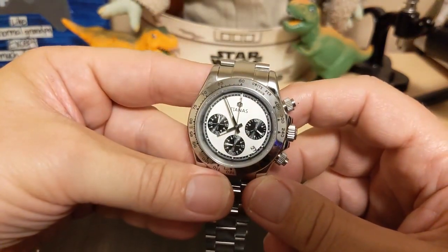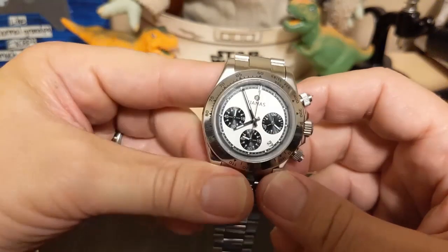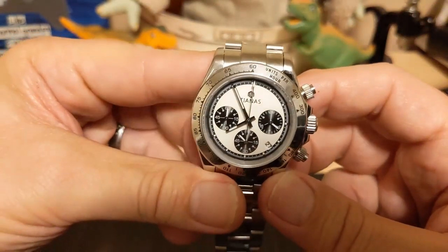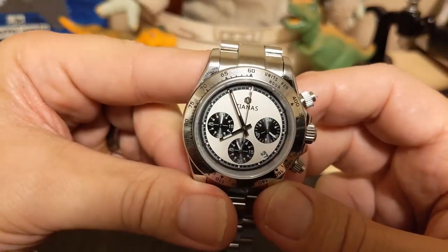Thank you for watching my unboxing video. I'll be back with another review — most likely the Chensky that Grogu is wearing. Be sure to like and subscribe to my channel. Bye!